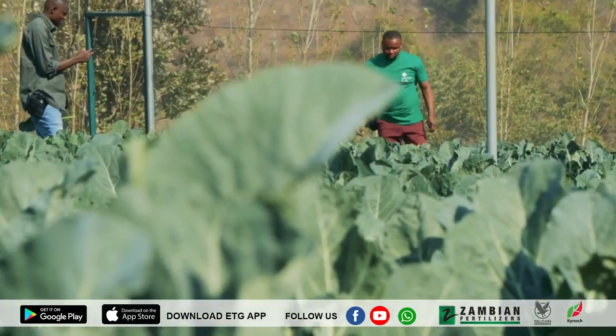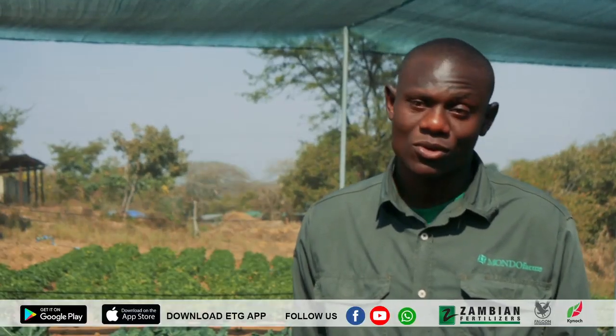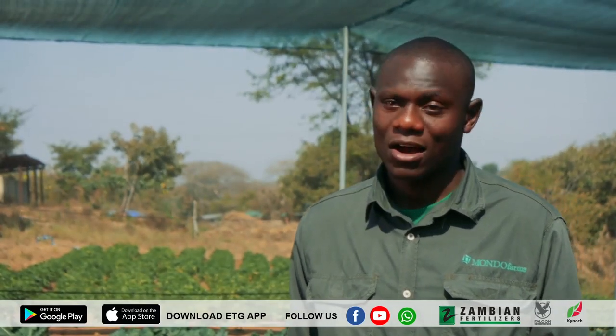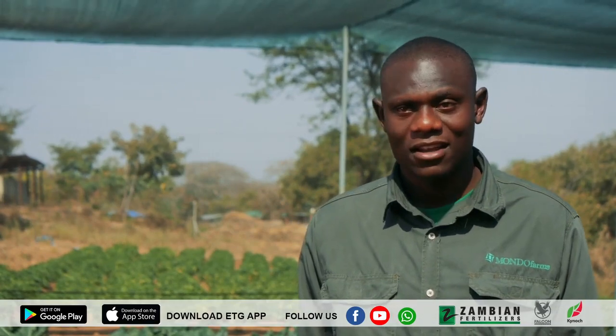We plow our land after surveying. We do what we call soil testing — we want to know what is in our soil and what our soils are lacking. After the results come, then we know what we need to improve: do we need to lime our soils, are our soils okay as they are, or do we need to add more organic matter to them?